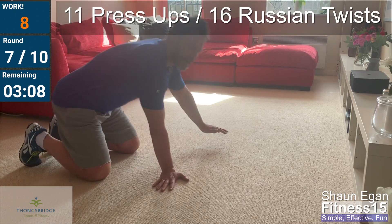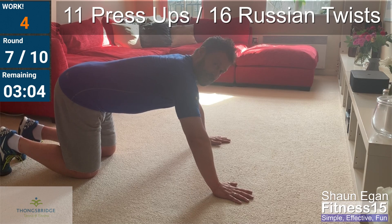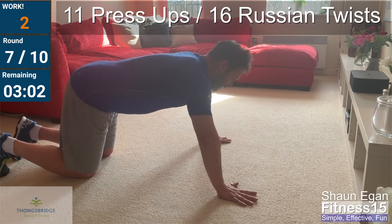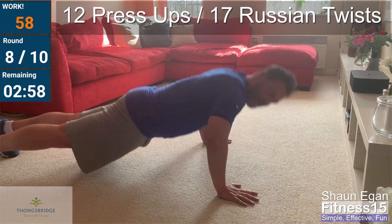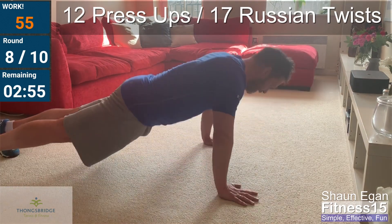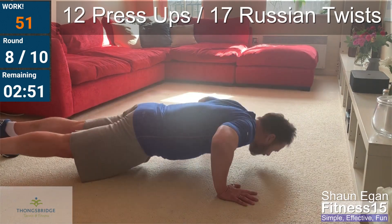Five seconds. Twelve push-ups, seventeen twists. Go! Five, six, seven, eight, nine, ten, eleven, twelve.